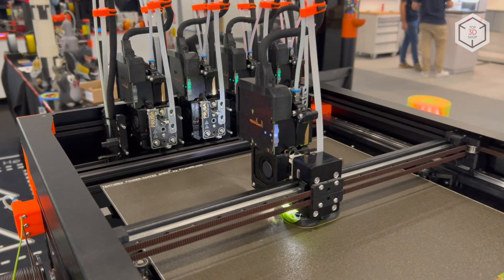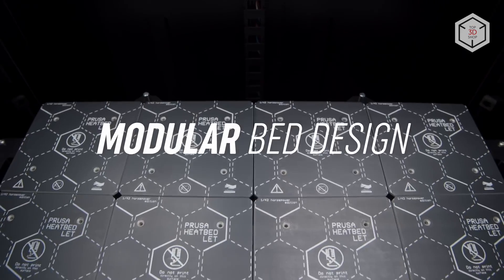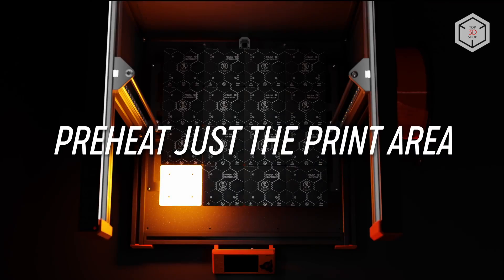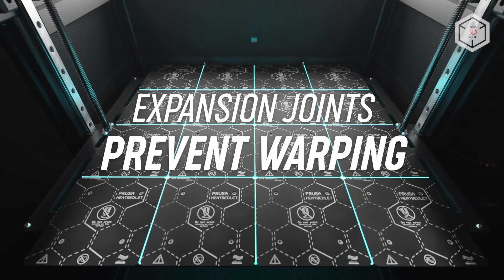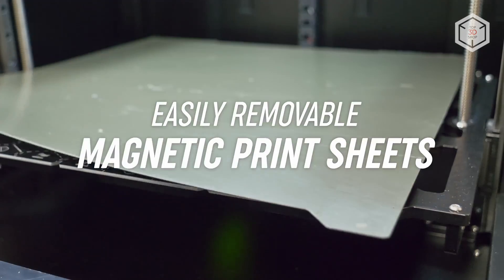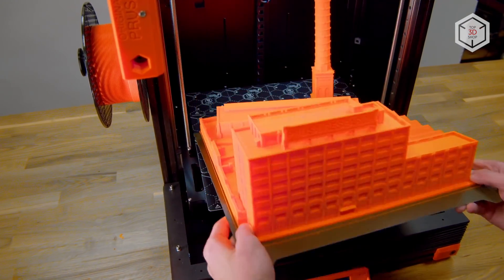The original Prusa XL print bed has a modular design with 16 small segments powered by individual heaters, instead of one large heated bed which is vulnerable to temperature deformations. When printing small objects, only a part of the active heaters are engaged, also gearing up the energy efficiency of the 3D printer. The quick release magnetized bed cover speeds up and simplifies the removal of printed parts from the bed surface.